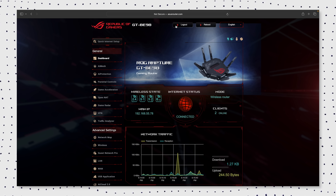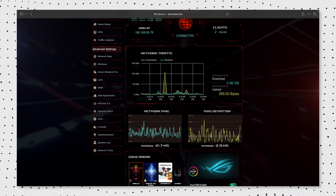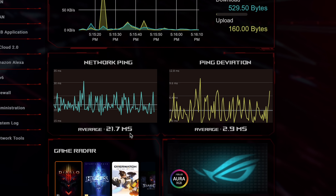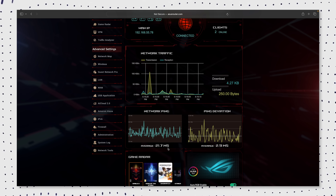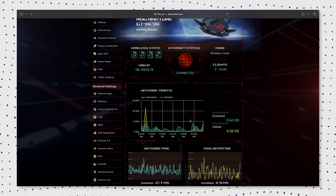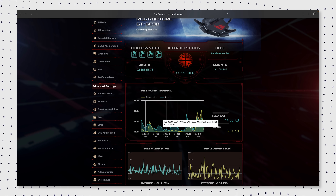When you go to asusrouter.com and the router's all set up, you get a live graph of what's going on on the network. You also get your average ping and response time, which is absolutely awesome — you can quickly look at this and decipher where the lag is coming from. If we were to have any problems whilst gaming, we could come on here and say it's not a problem with the internet connection because our average ping is 21 milliseconds. All these tools help you pinpoint where problem areas may occur, including seeing where network traffic is coming from and how much bandwidth is being used in real time.